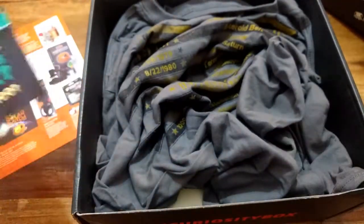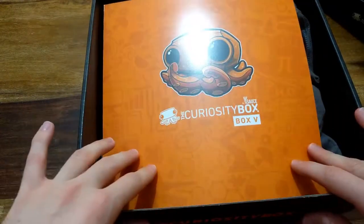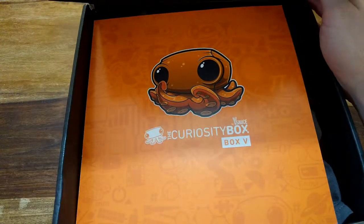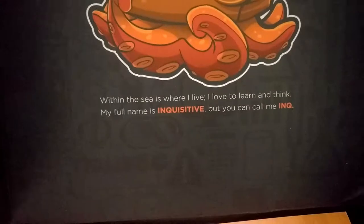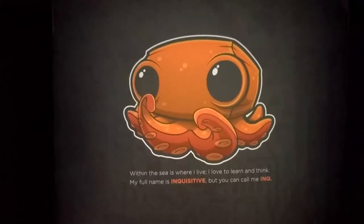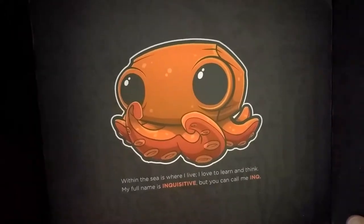As you can see there's a lot of stuff here, and this is only one curiosity box. I'll do a separate video for each and every part of the curiosity box by itself. One final thing - on the inside of the box it says 'within the sea is where I live, I love to learn and think, my full name is Inquisitive but you can call me Ink.' So the squid's name is Inquisitive and I can call him Ink. That was the curiosity box review, see you next time!